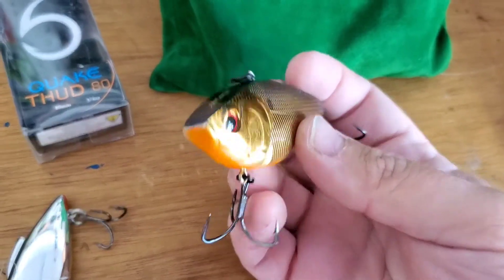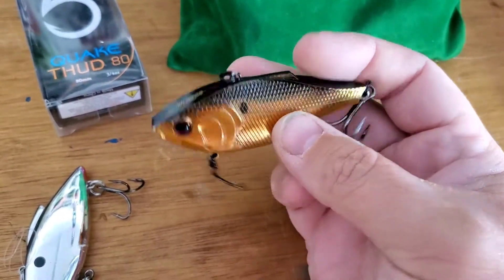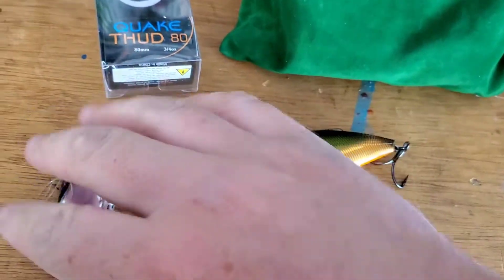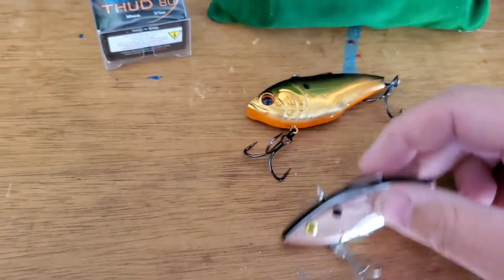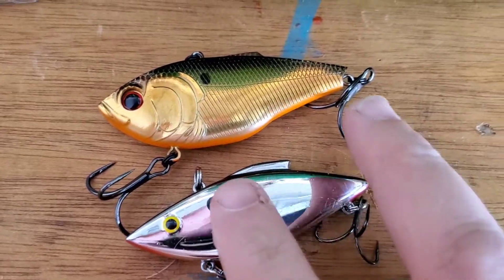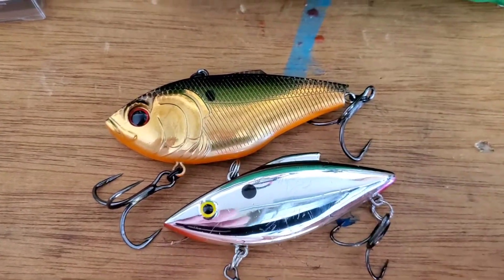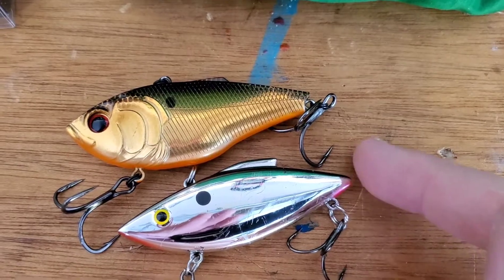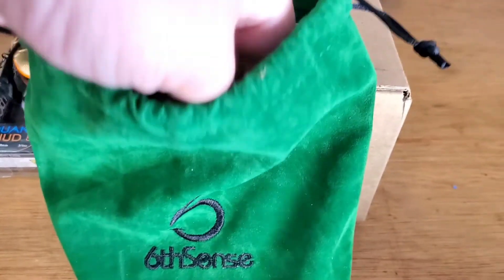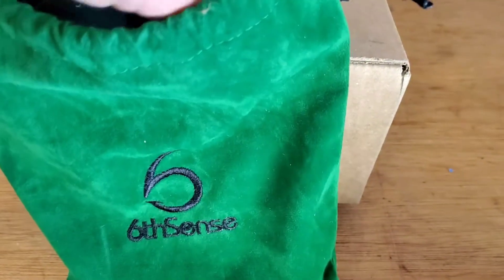That'll be a great one. This is the 80, three-quarter ounce — I'll put it in comparison to the lipless crankbait here. Definitely larger, but big baits produce big fish.